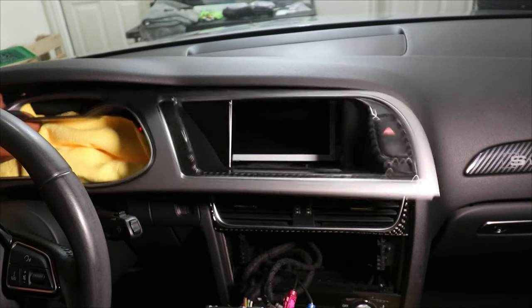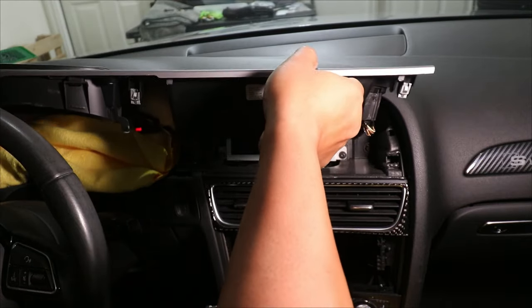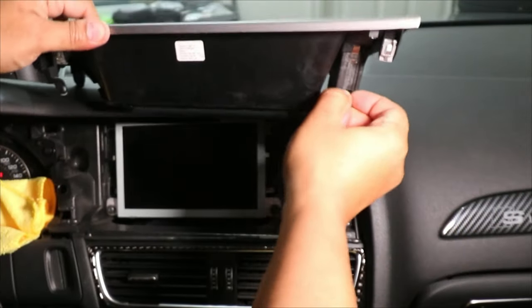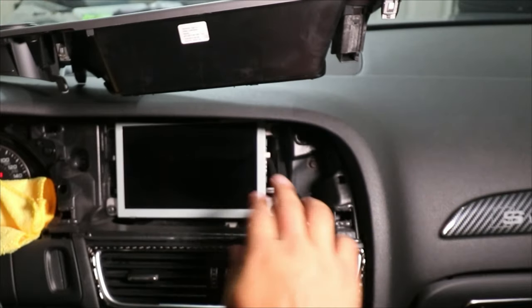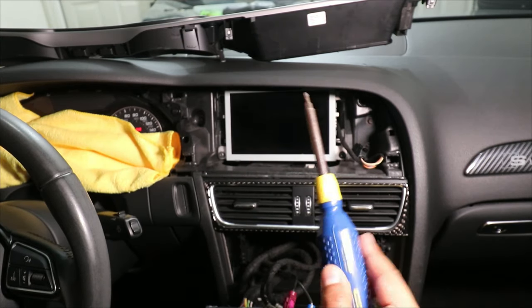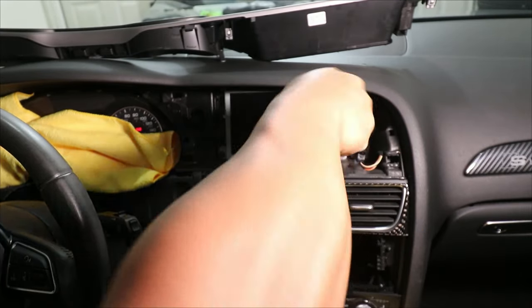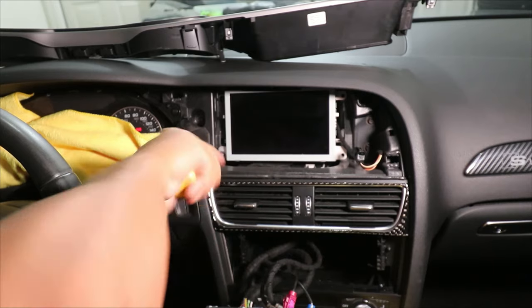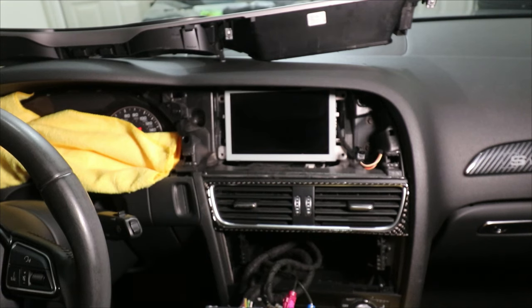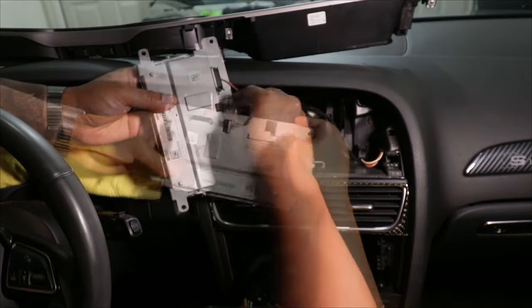Next, up top I need to remove the OEM screen. I need to first remove this trim piece using a trim removal tool — I'm just going to pry up on the trim all the way around, just so it doesn't break. Once the trim is fully off the car, I'm just going to lift it up. Then right over here on the right side, I'm going to disconnect the harness going to the emergency light. To remove the screen, there are four screws holding it in place — I'm just going to use a torque screwdriver and take them all off. Now that the screen is removed, I can flip it around and remove all the connections.